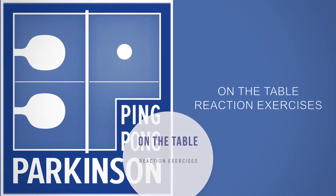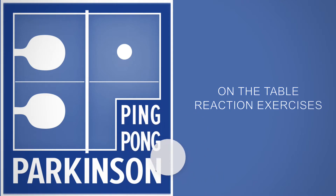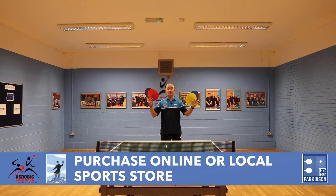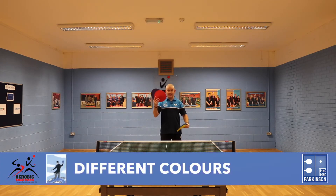Ping Pong Parkinson on-the-table reaction exercises. You can purchase things similar to this either online or from your local sports store. We have different colors: blue, yellow, red, and purple.